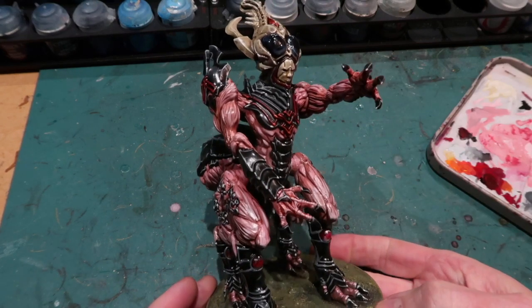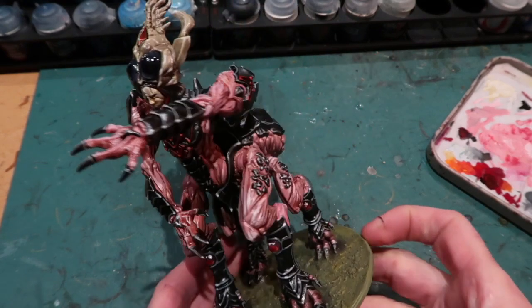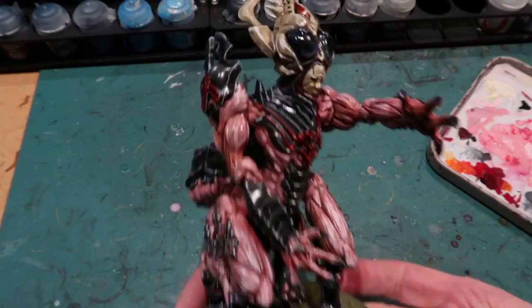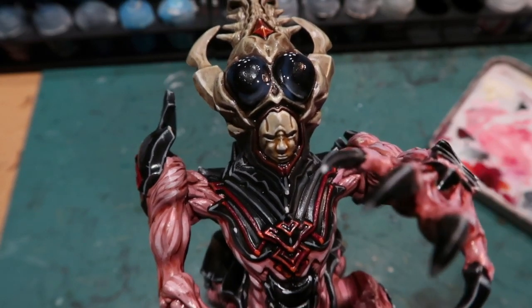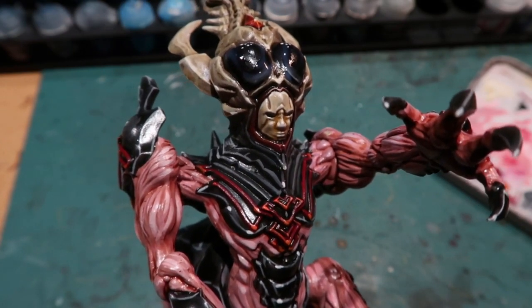And after all that work the Abomination is complete, and I'm happy with how he turned out — he looks great. Quite a bit of work but it really didn't take too long. As I said, you don't have to be too careful and precise with the highlighting. It really depends how much time you want to spend making the job perfect. I did this one pretty quickly.